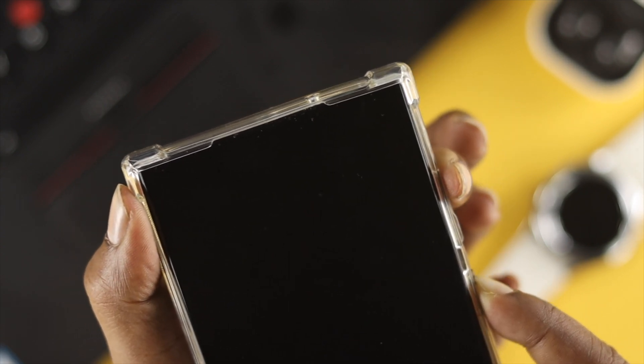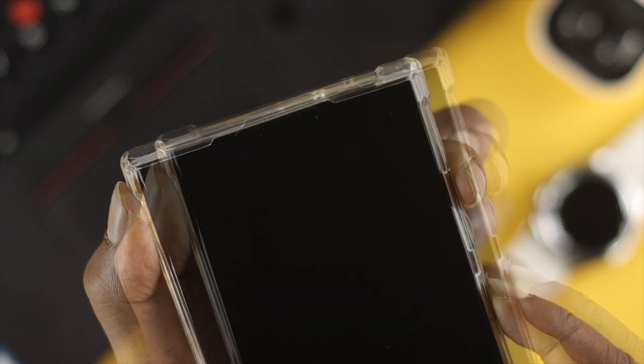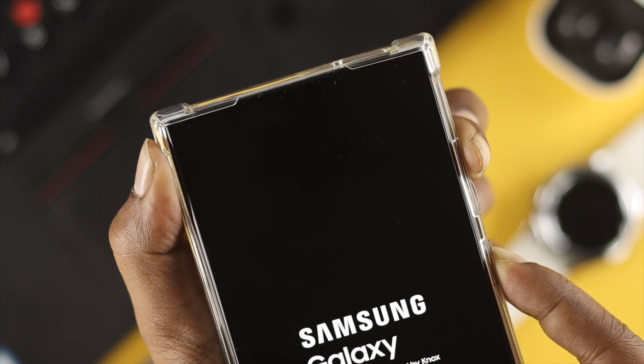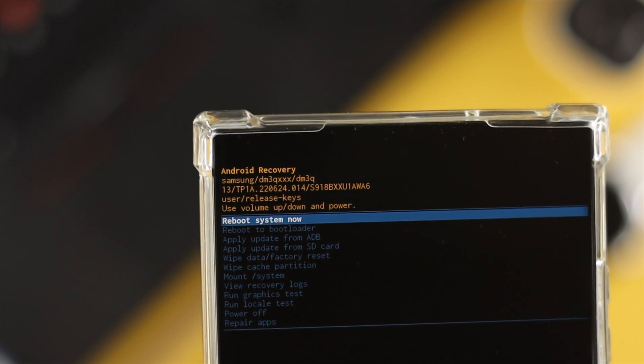As soon as you see the device starting to turn off, release the volume down button and quickly press and hold the volume up button while continuing to hold the power button, until the boot menu appears on your device. This can take a little bit of time, so just keep holding.